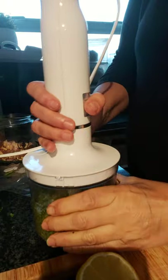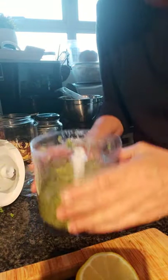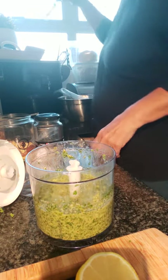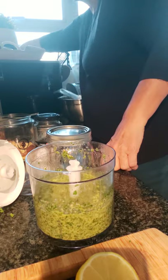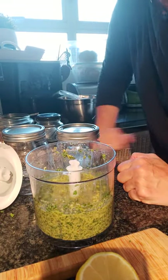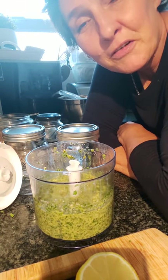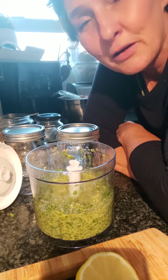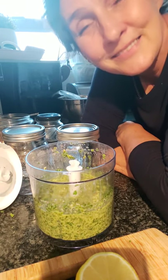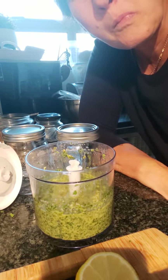You can also add some nutritional yeast — I'm not going to with this one. But usually when I make a basil pesto, I would add the nutritional yeast as the cheese element. I hope you've enjoyed my little video on making my coriander pesto. I hope that one day we'll be making it together. Love you lot, sweetheart. Bye!